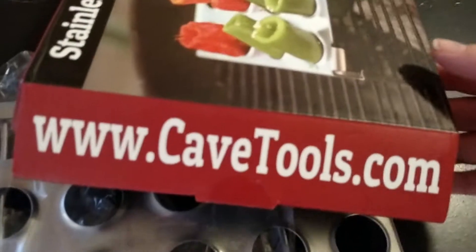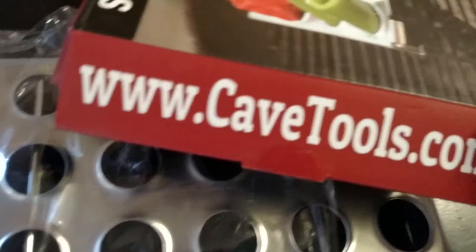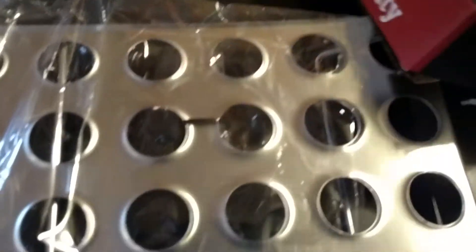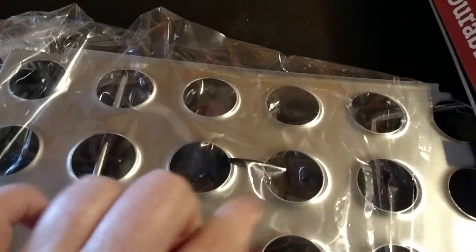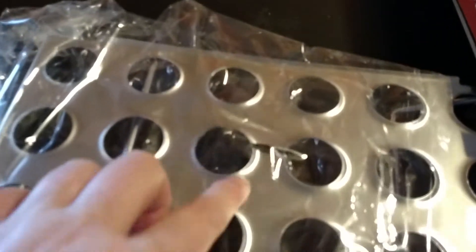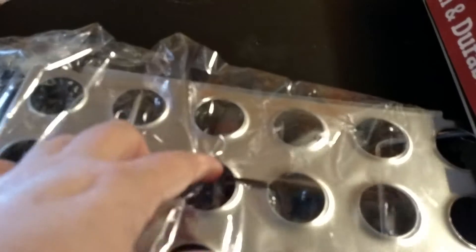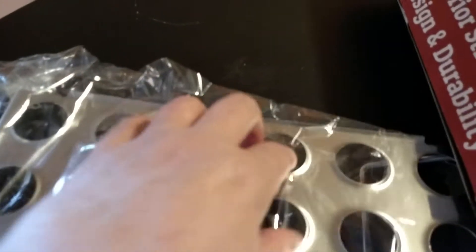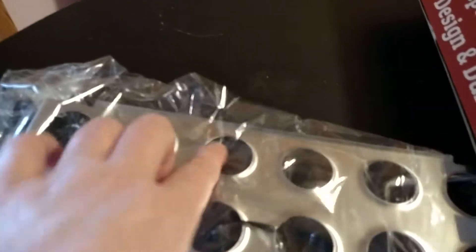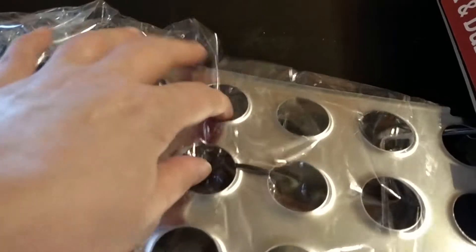You can just order it right from cavetools.com. I want to thank cavetools.com for sponsoring this video so that we could do this for our followers and show them the great tools that they have. I'm looking forward to having my husband make some of these. We might not be able to find the peppers we want to cook, so we may have to take regular peppers and work them in here too. I'm sure you can probably even put other vegetables in here as well.